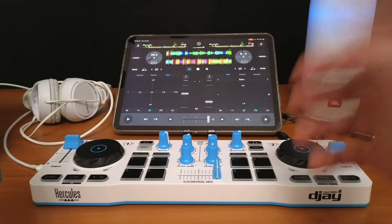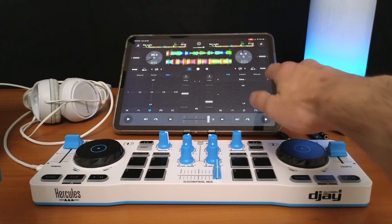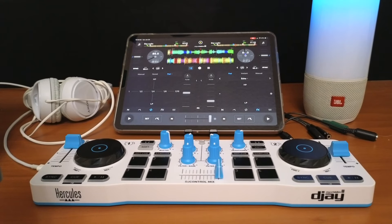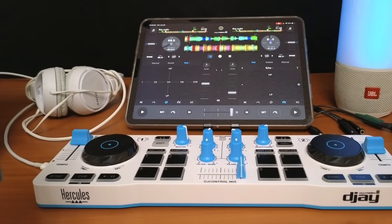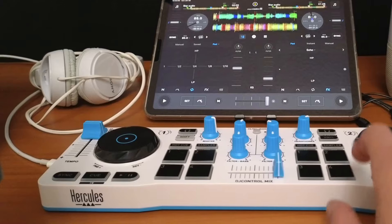With a Bluetooth controller, it does not need to be plugged into the iPad, but it does need to be plugged into a power source — either plugged into the wall, or if you have a good portable battery system, you could bring it anywhere. The controller needs to be powered by something besides your device.